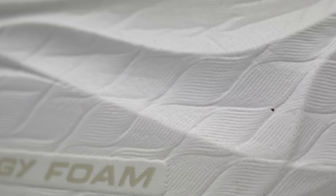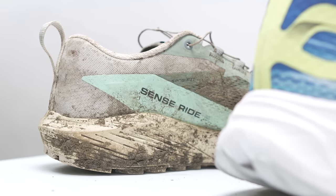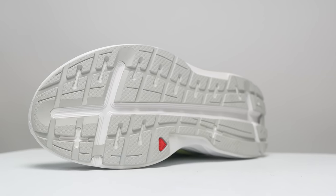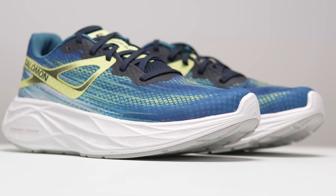In this shoe there's nothing but Salomon's Energy Foam, which I believe is the same foam that's in the Sense Ride 5, which I also recently reviewed. But because there aren't giant 3.5 millimeter lugs on the outsole — instead it's just a regular rubber outsole — this shoe comes in lighter than the Sense Ride 5 at a very respectable 8.95 ounces or 254 grams.